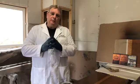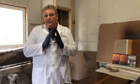Hey everybody, I'm Dr. Dan, and a lot of people have been asking me: how do you do a crackle finish? How do you do it professionally? How do you do a lot of doors?